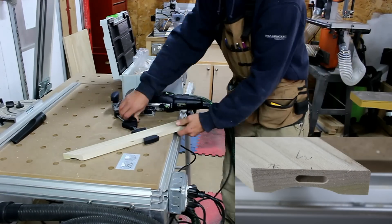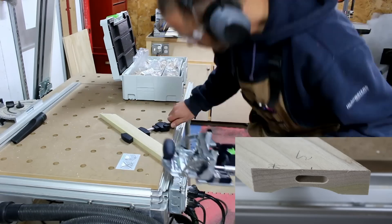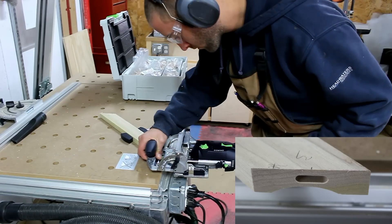To reinforce my miter joints, I'm going to use the Festool Domino to create floating tenons. This will give the joint a lot of strength.